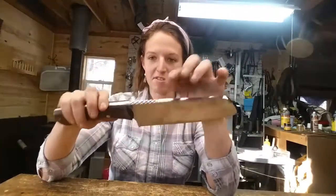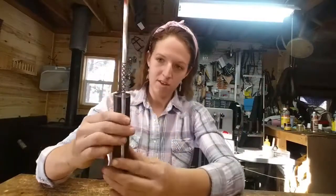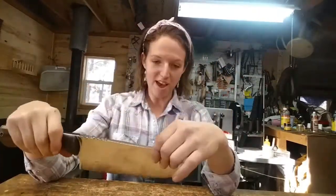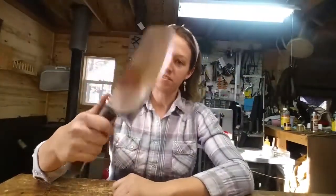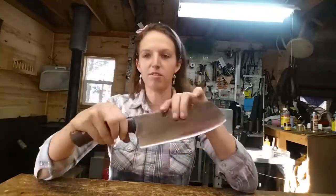Here we have the cleaver. Nice thick spine, it's very sharp — I haven't cut myself yet, but it looks like you could take off a limb very easily. Really nice weight, feels good in your hand, pretty balanced. Just a quick review video of the cleaver — thanks for watching.